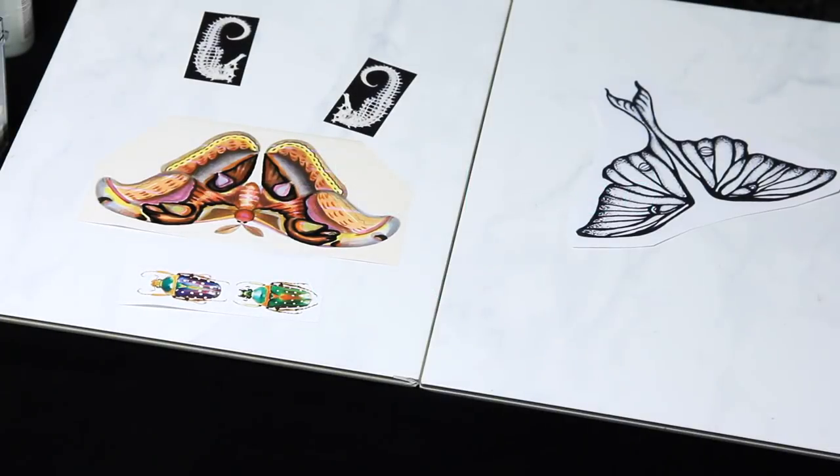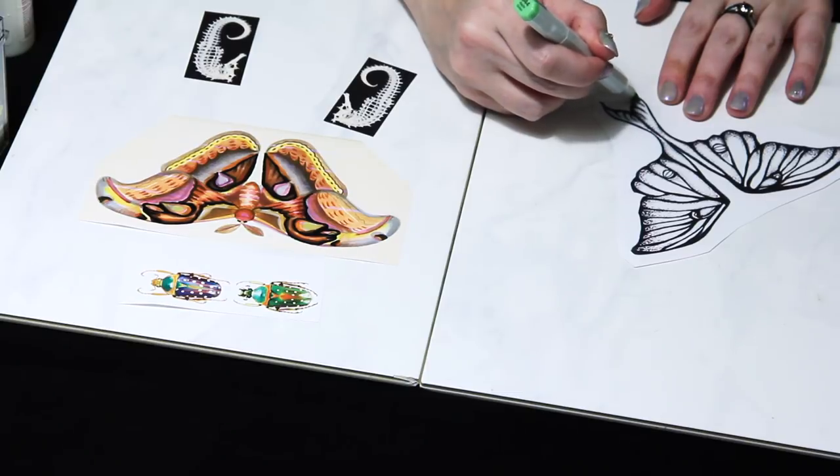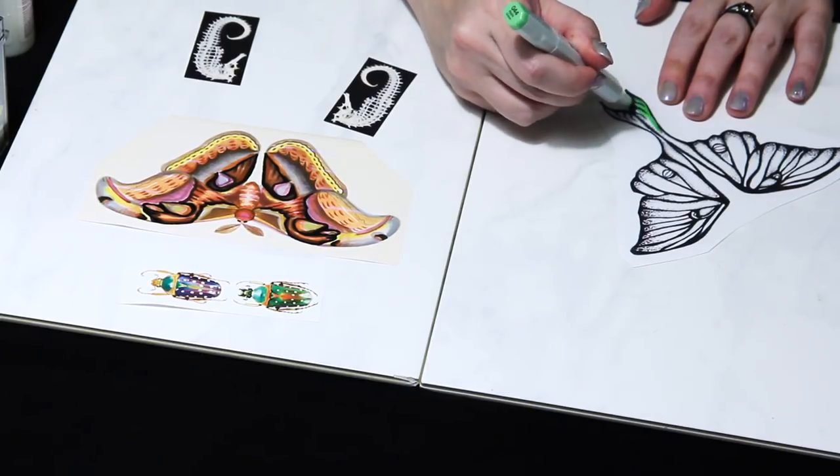You can try other markers, but the ones that I like to use are the alcohol-based because they blend very well. And here I'll just show you my process.